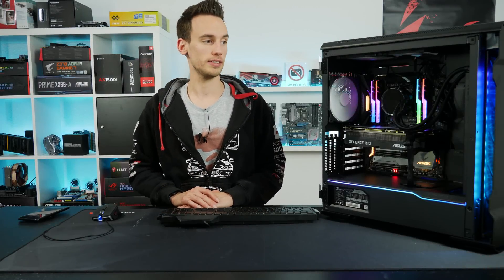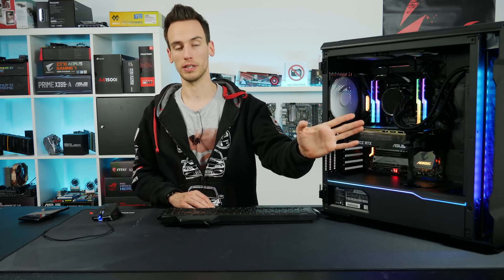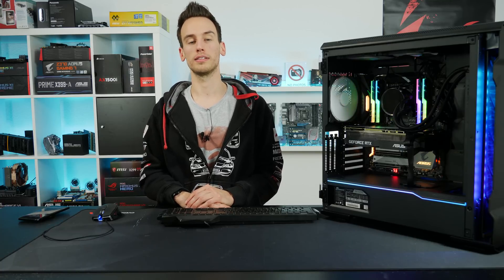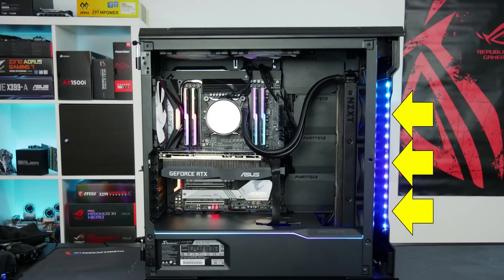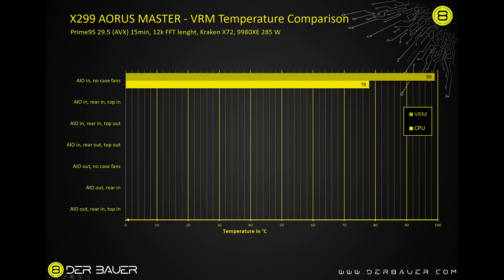I'll now switch the fans and compare. After one full day of testing all possible fan configurations, here are the results. The baseline settings throughout were 4.2GHz, 1.2V, AVX Prime95, pulling about 285–290W. In configuration 1 — AIO pulling air inside with no case fans — VRM temperature was 99°C and CPU was 78°C. There was no airflow directly over the VRMs, only hot air from the AIO.